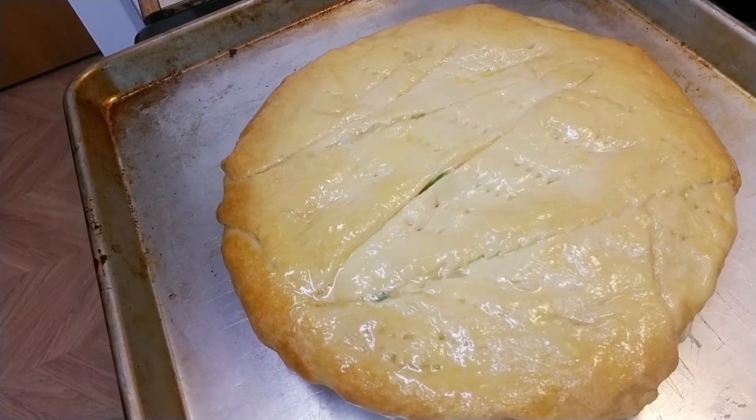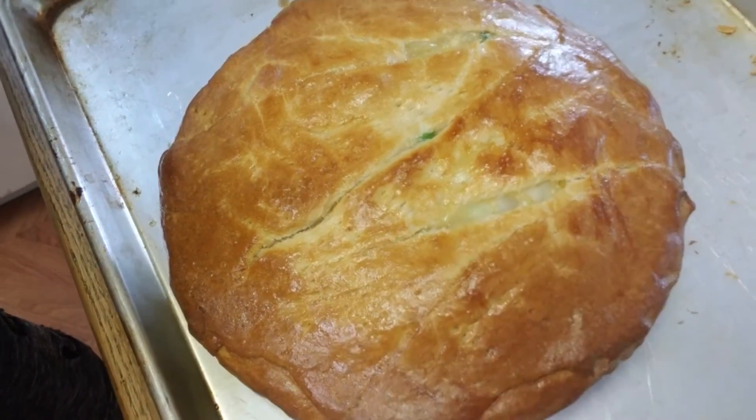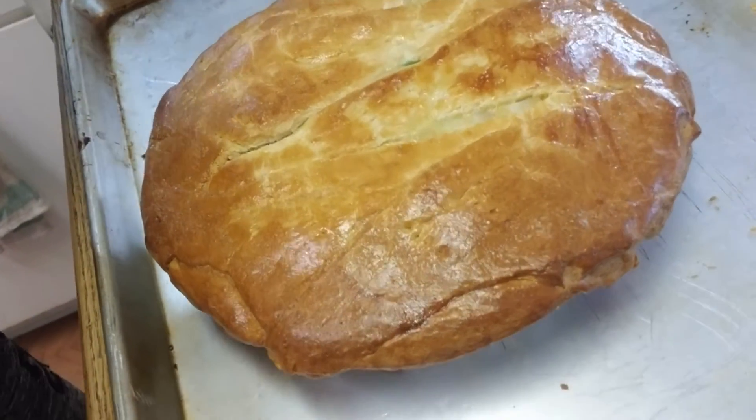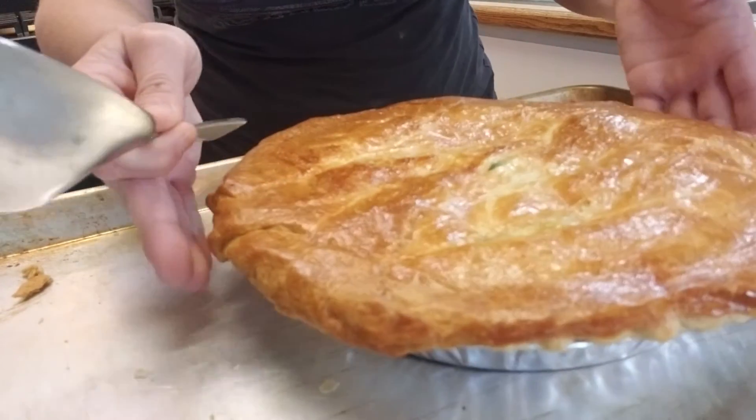A few minutes later — oh my goodness you guys, it's so delicious and I'm sure that you will love this recipe. There is your chicken pot pie! Doesn't that look fantastic? I'm gonna let it cool down and then we're gonna cut right into it. Approximately 10 hours later — let's cut into this.